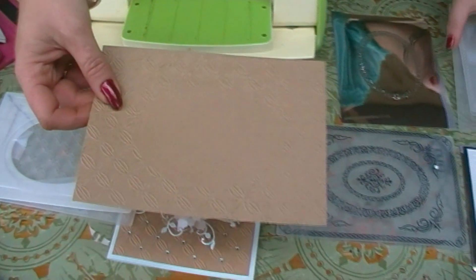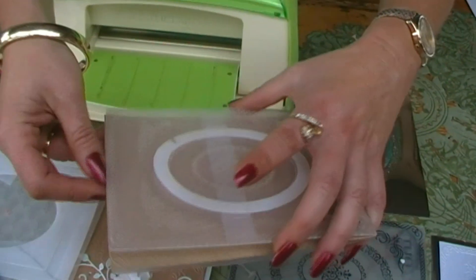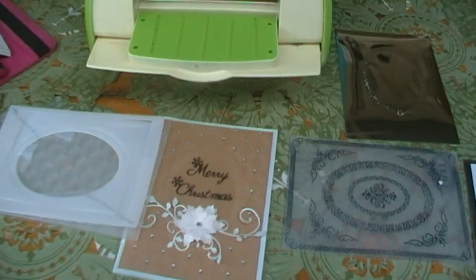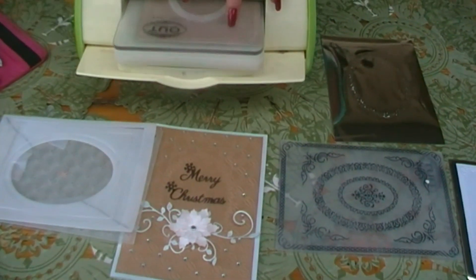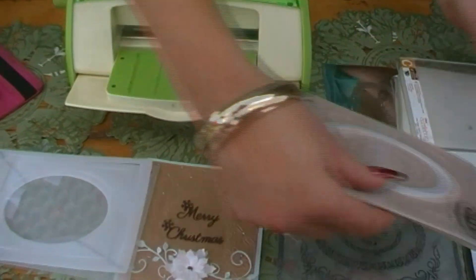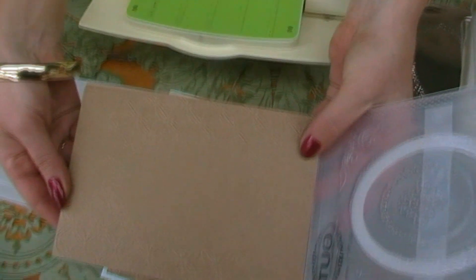Still want more? You can double emboss using another embossing folder — just as easy. Pop it back through. Simple double embossing.